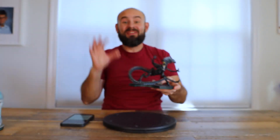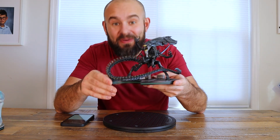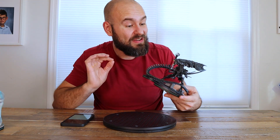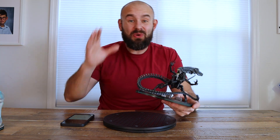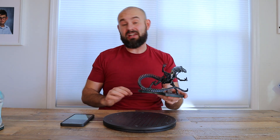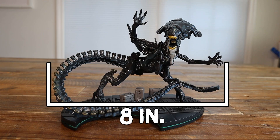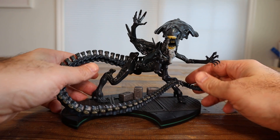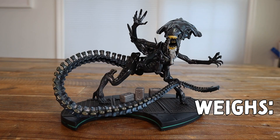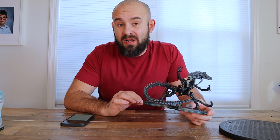What do you guys think of this Q-Fig Elite Max of the Alien Queen? I think this is a really freaking cool statue. I love the detail in it, and I'm not even an Aliens fan and I really like this. Before we go further, here are the specifics: it is eight inches in length, five inches in width, six inches in height, weighs nine ounces, and it's made out of PVC.